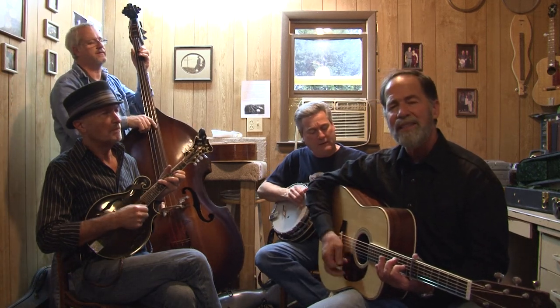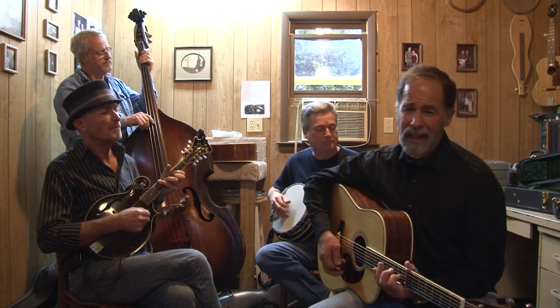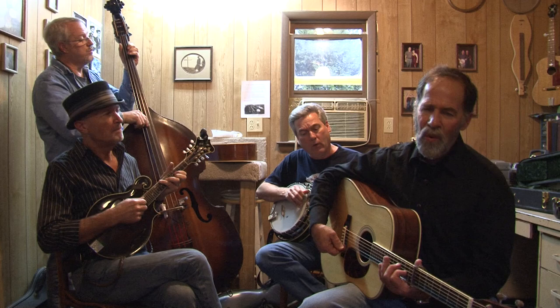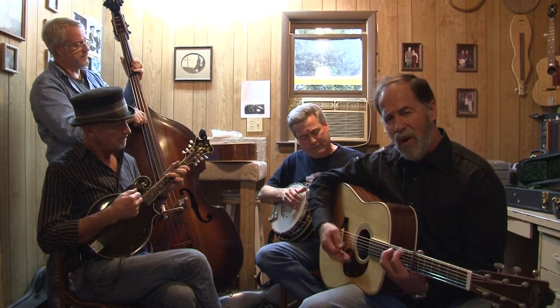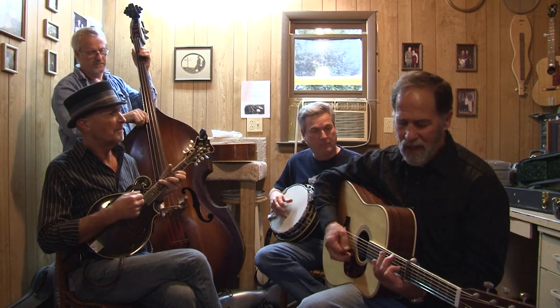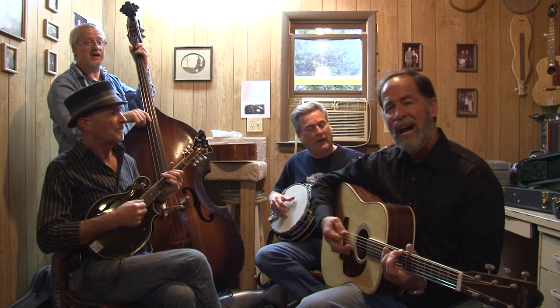Old Paint, my old friend Payne. Sitting tall, we've seen it all, but we've still got miles to go. Old Paint, my old friend Payne. Right below my old pen toe. Yeah, we've got miles to go. Right below my old pen toe. Yeah, we've got miles to go.